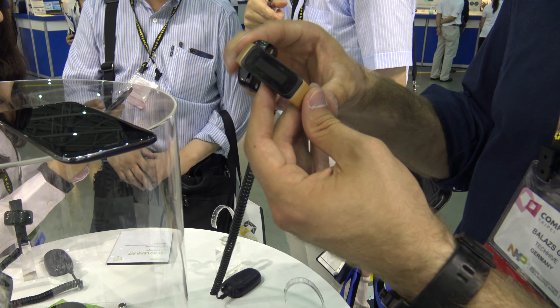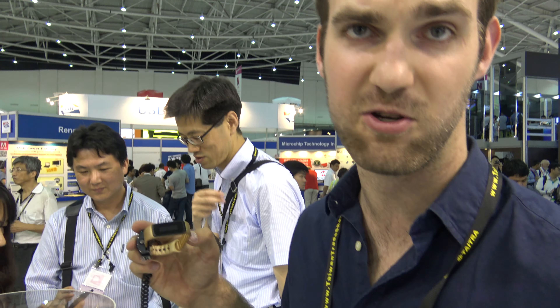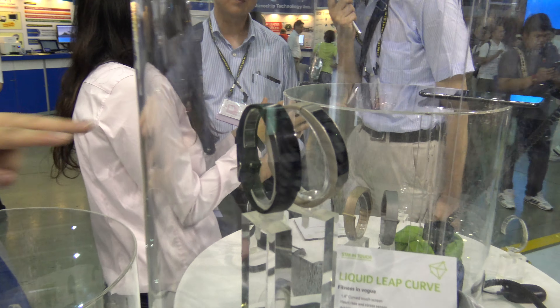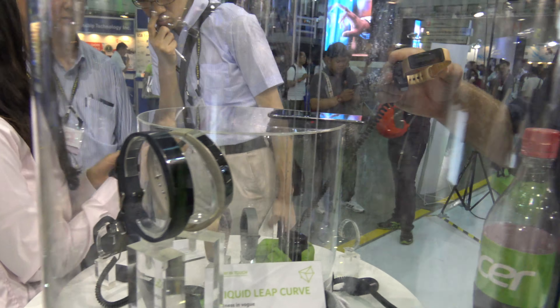So this was a really short hands-on. If you want a nicer, bigger screen — not just one inch but 1.4 inch — the Liquid Leap Curve will also come out soon, with a heart rate sensor inside. If you don't need a heart rate sensor, there's also a Liquid Leap Active available, not just the Fit.